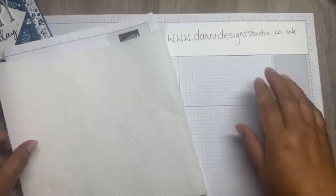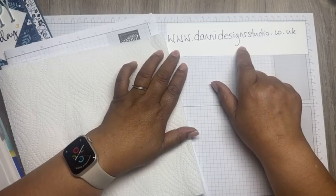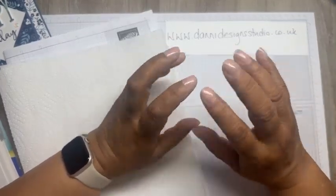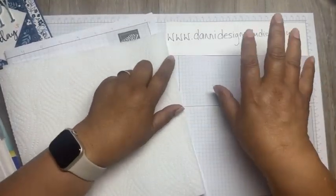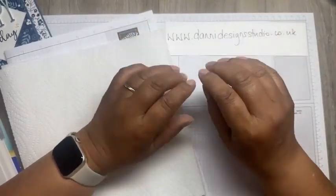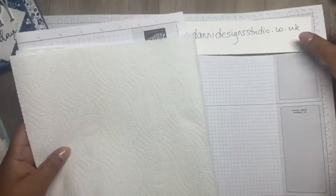Let's start with the watercolouring. Everything - all the measurements, the tutorial - will be on my website. You can download it if you click where it says 'click here'. It will be live at about quarter to nine, so you can download it. All the measurements are on there, everything that I've used.